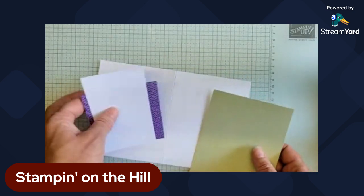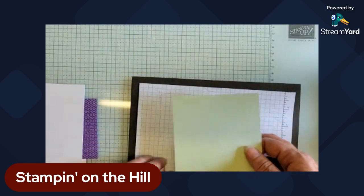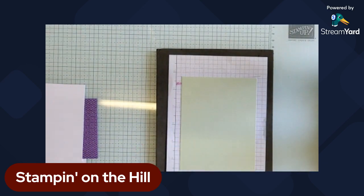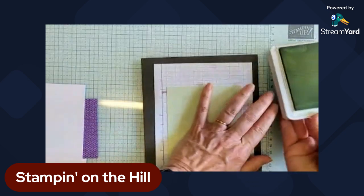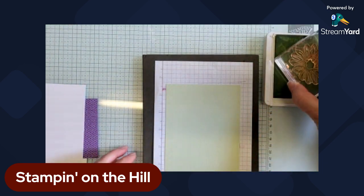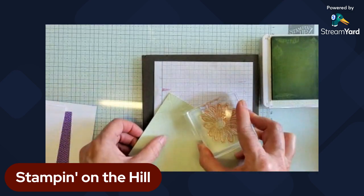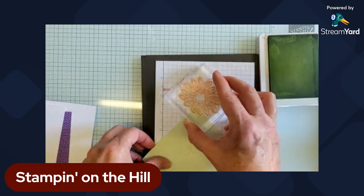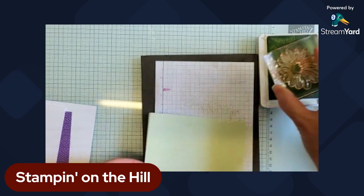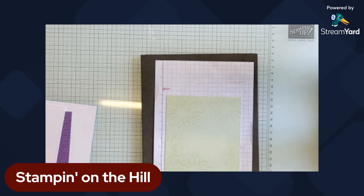Let's get stamping right away. I'm going to bring in my stamping piercing mat. I'm going to use Soft Seafoam and my largest daisy, and just randomly stamp around the edges. You're only going to see around the edges, so that's really all I'm going to stamp. I like to rotate the paper — I want that corner to have something in it. It just seems to make it look a little more random and unplanned.